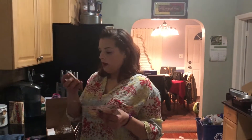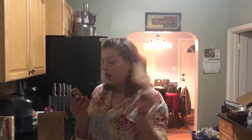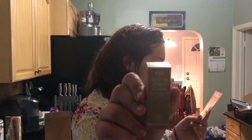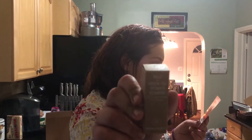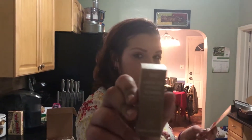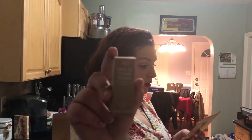Next is by Youth to the People. It's the Kale and Green Tea Spinach Vitamins Age Prevention Cleanser. Worth $4. It's a lightweight cleanser, all-in-one makeup remover, face wash, and toner. It's multi-purpose. I use toners, and I love multi-use items, so I'm excited to use that.